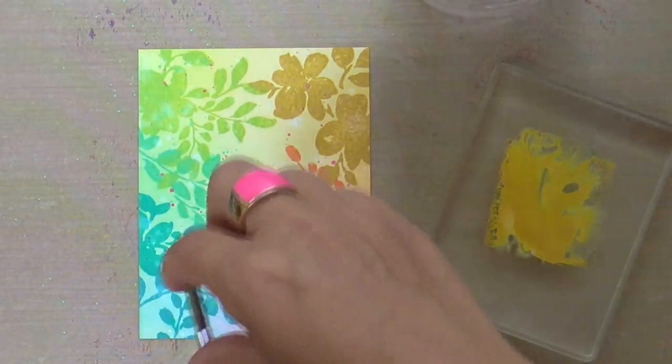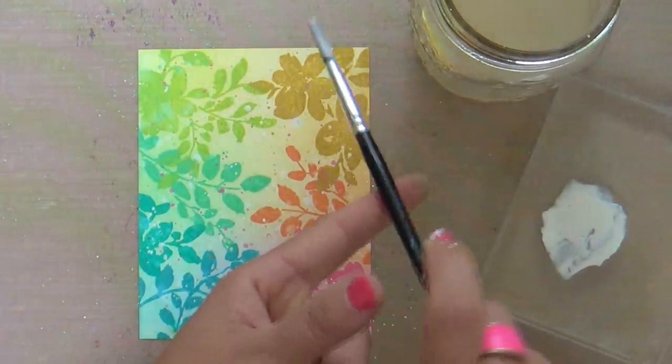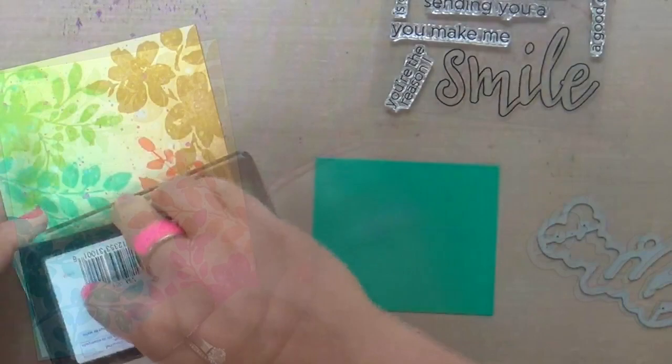If you haven't caught on, I'm at the point in making a card where you don't know when to say when. I just keep adding and flicking and adding more to it. But I'm already past the panic zone of going overboard, so now I just stopped.